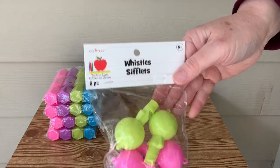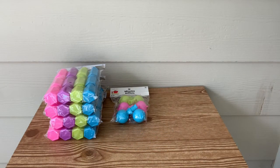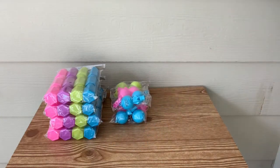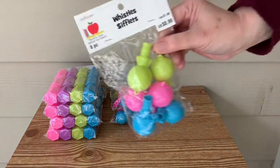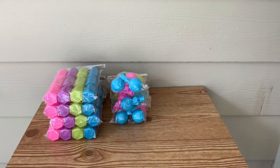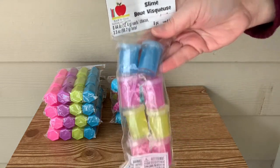Also, some more of these whistles. These were also included in my last video. I did notice they look like people. From experience, my son was blowing on these all day yesterday, and they are very high-pitched. So if that's kind of not your thing, you might just want to get these out of your house real quick.